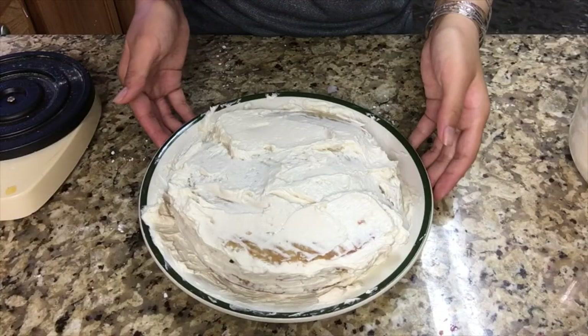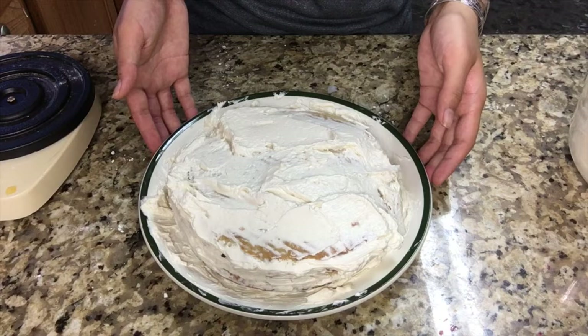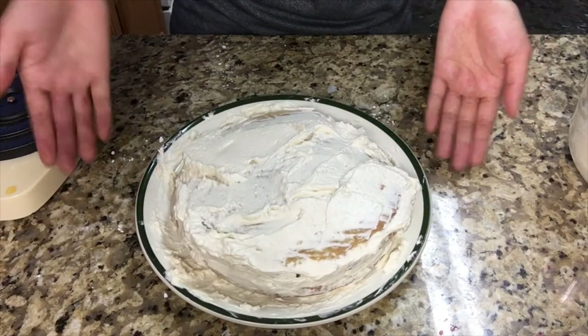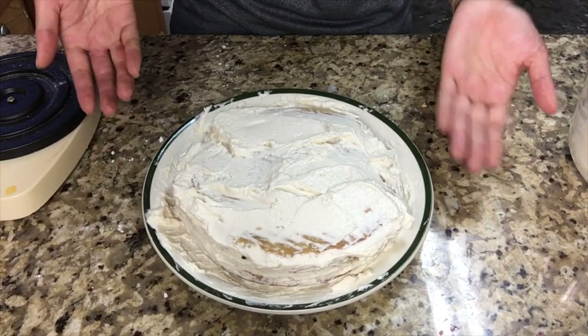My cake looks like a hot mess right now, but just stick it in the fridge for maybe an hour so you can actually eat it — or you can just eat it right away if you want. I'm just going to stick this in for an hour and see if it makes any difference.